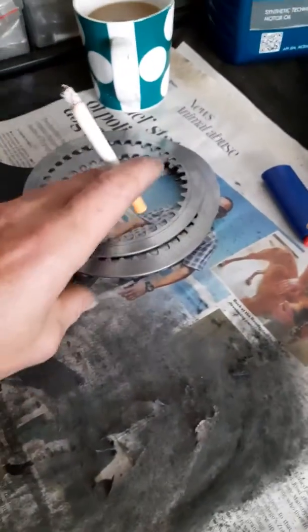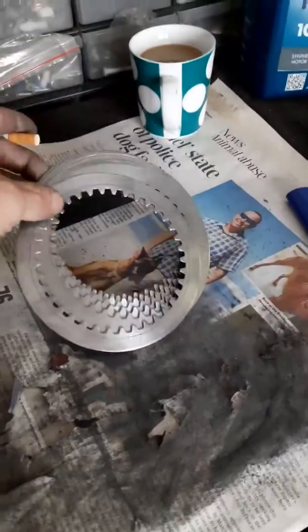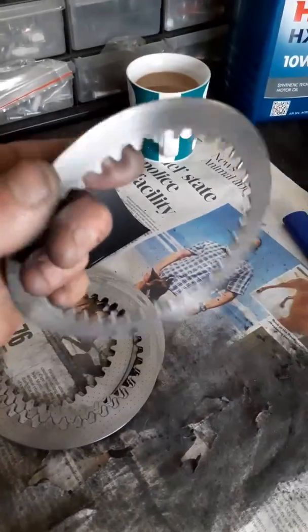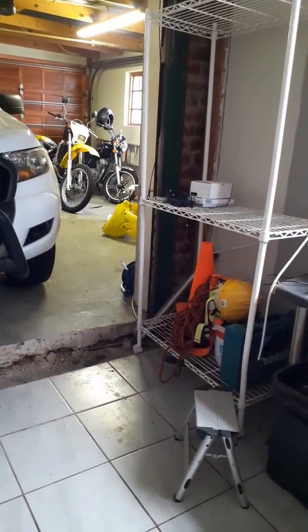It took me a whole hour for these stainless steel plates. As you can see, I've removed all the glaze with 220 grit - you can see my hands are dirty. I don't have to replace these. You can feel the glaze is gone.